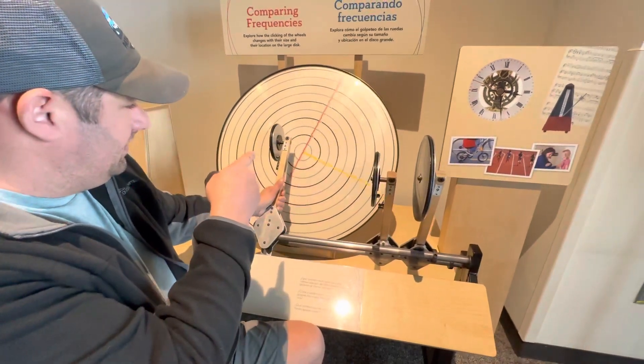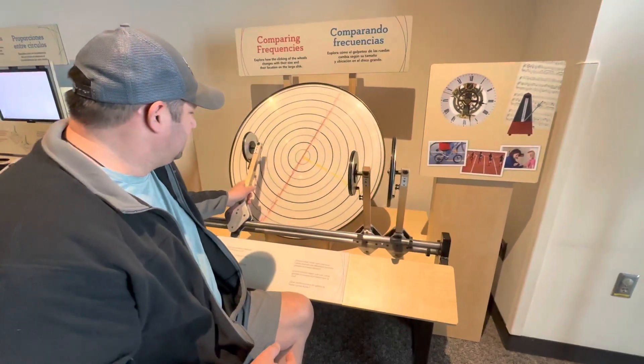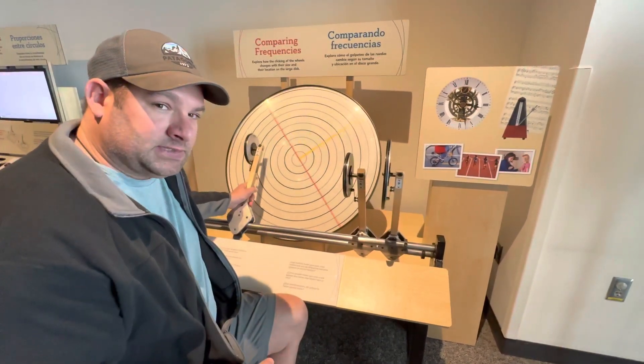See that? And if you get this lubed up, this will just spin. And this is exactly how your snow blower transmission works.